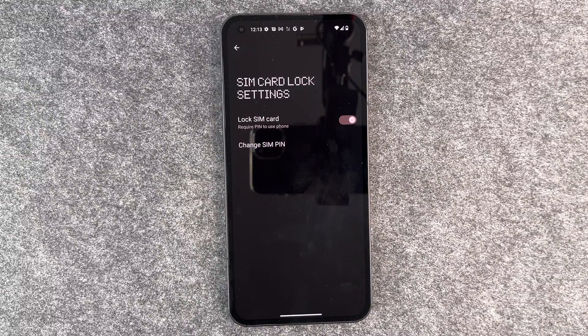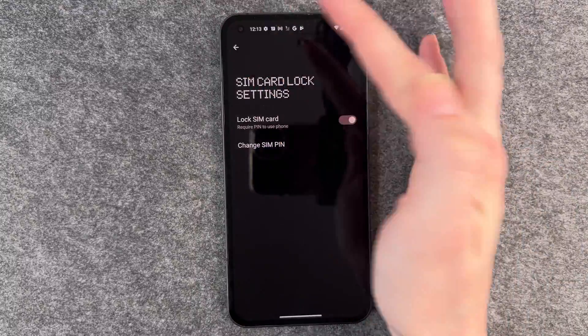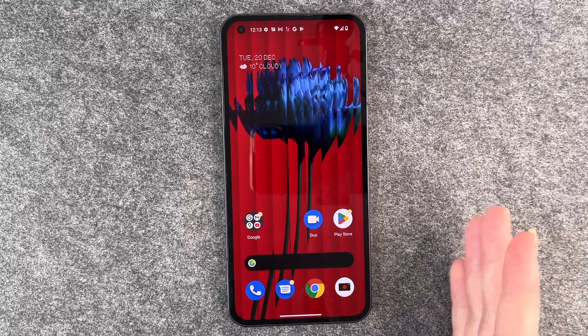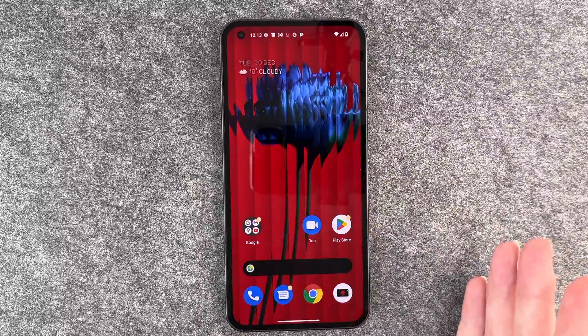Those are probably two combinations people will try first if they want to get into your phone. So when you put in your new PIN, you can just go back — the PIN is changed. Then when you have to restart your phone next time, you just need to put in your new PIN.